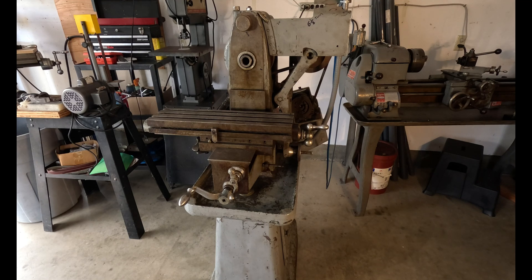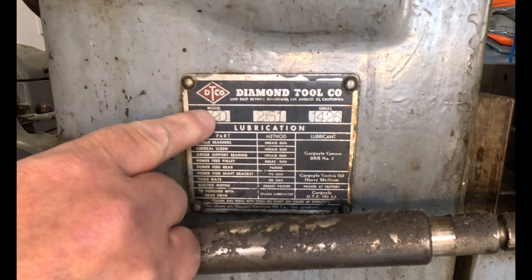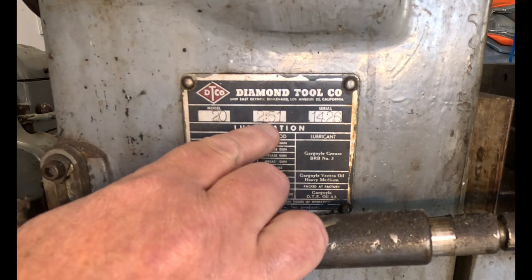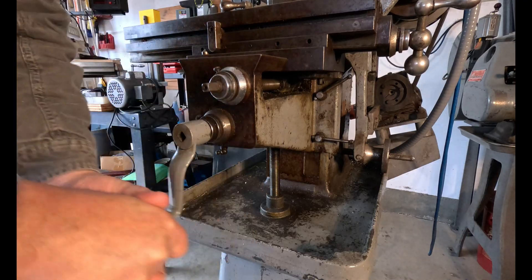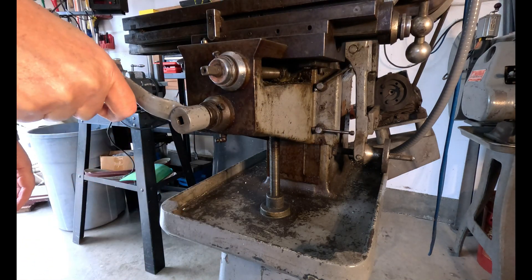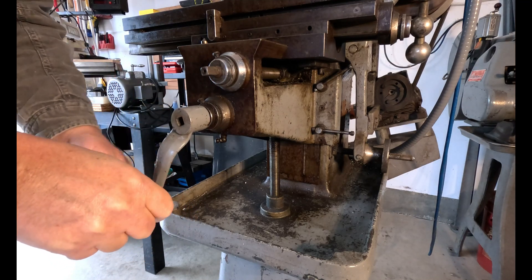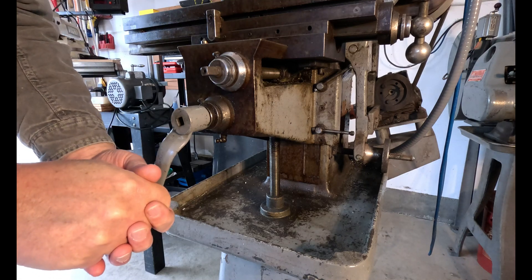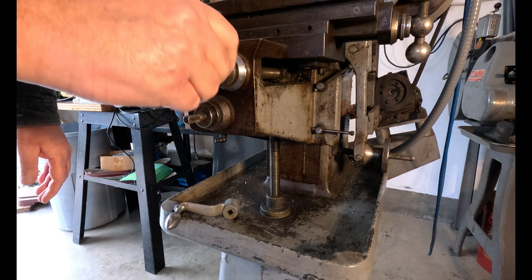Here's a shot of the machine tag — model 20, serial number I don't know. First off, it's got the original base which makes it pretty nice. The knee works pretty good and there's pretty much no slack in it, maybe a thousandth or so.